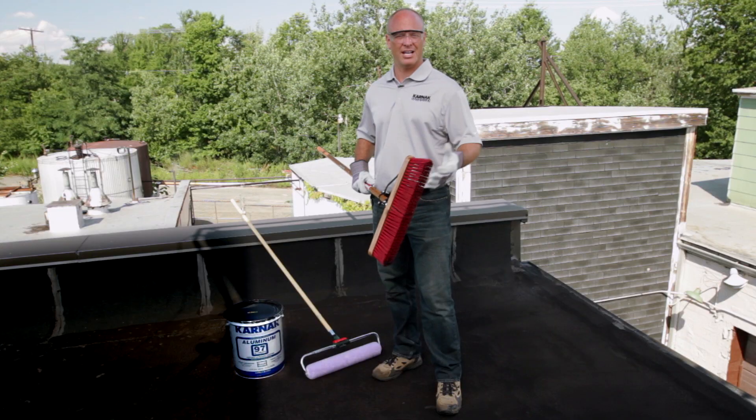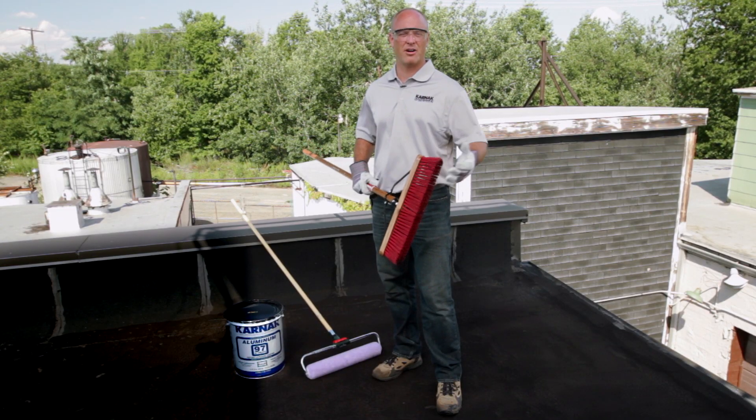Once the roof is cleaned and dry — if you pressure wash or power wash — we can begin our application.